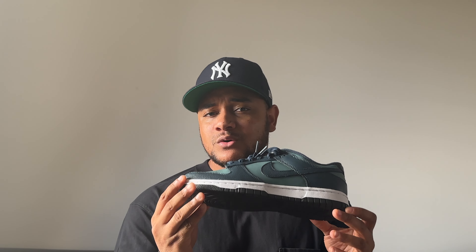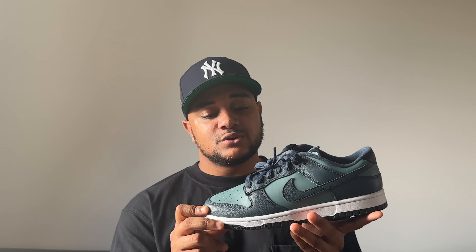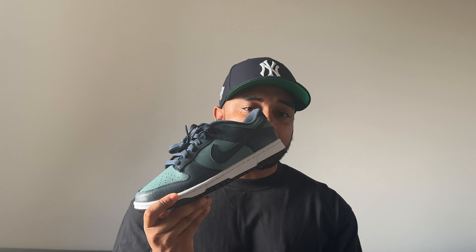I only saw these on the Nike Sneakers app, and if you see a Dunk Low on the Sneakers app in the UK, you know it's got to be a pretty special shoe. I grabbed my pair from the Sneakers app — I didn't really see them anywhere else — and I'm very happy with my purchase. This is an incredible colorway for the time of year; I really do like these.